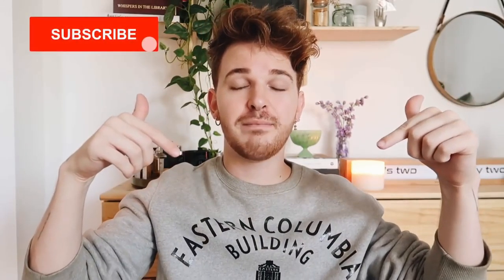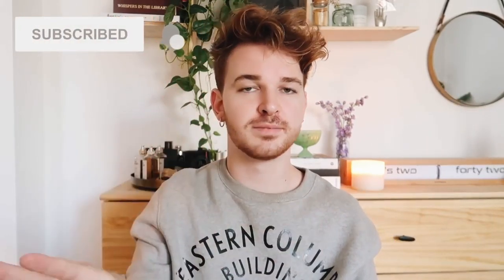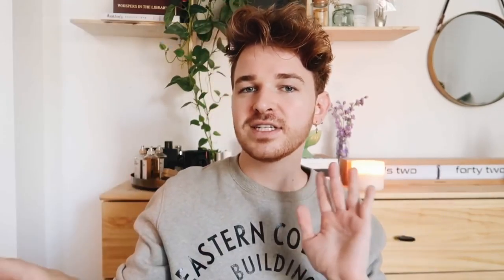If you came across this video randomly and you don't know what I do here on Lone Fox, I do home decor and DIY content every single week. Make sure to subscribe below and click that little bell icon right next to subscribe so that you are notified every time I post brand new videos, because you need your daily dose of DIY here on the Lone Fox channel.